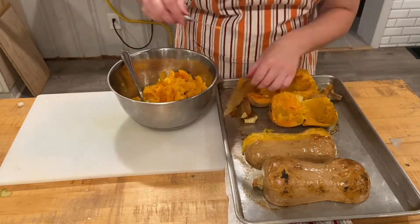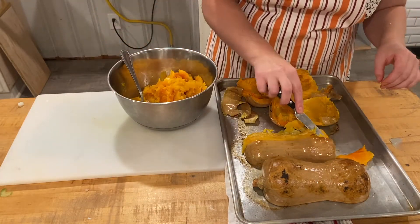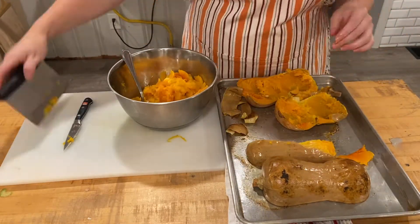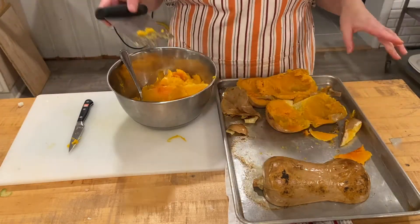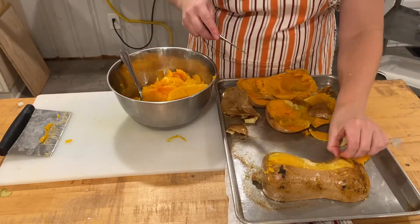I'll show two different ways. The first is when you just try to remove it with a spoon, which isn't very successful — I just wanted to show you both ways. Some people always ask me why I don't just spoon it out. Well, it wastes a lot of product. Then you will see me cut it with my chef knife and remove the skin.